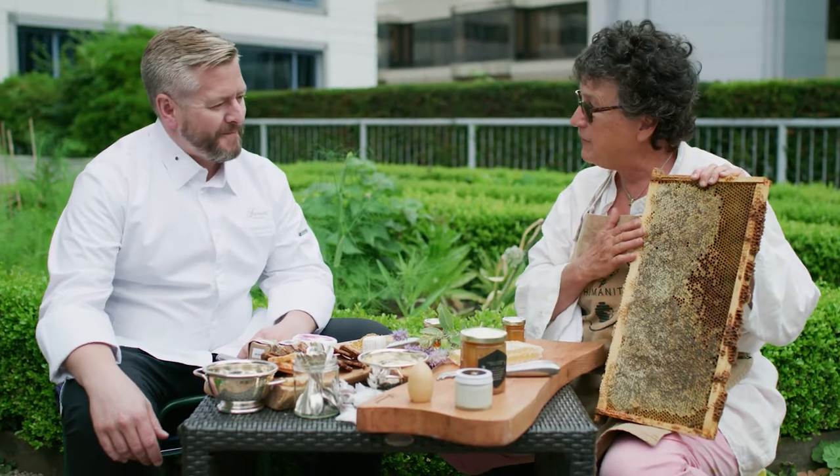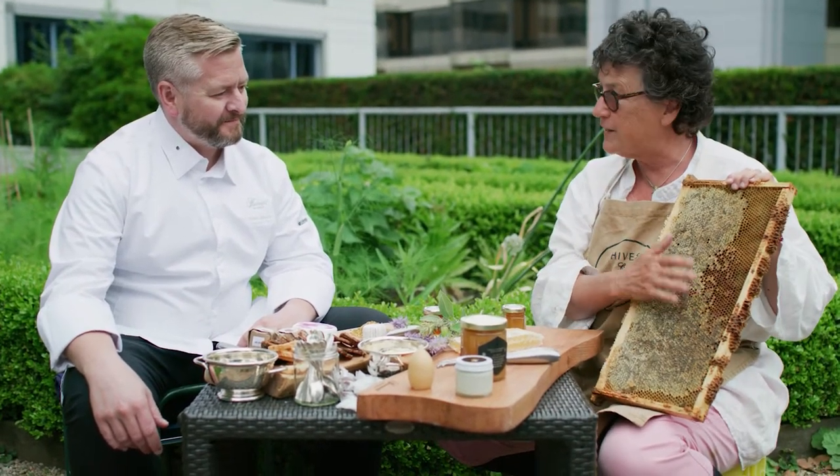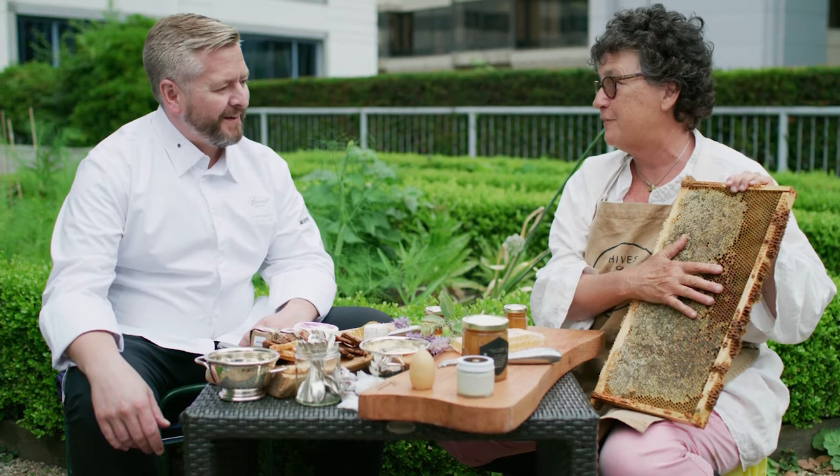We've got here a frame of honey. I've got some capped honey and also some bee bread to share with you today. I'm really excited for you to taste the bee bread.